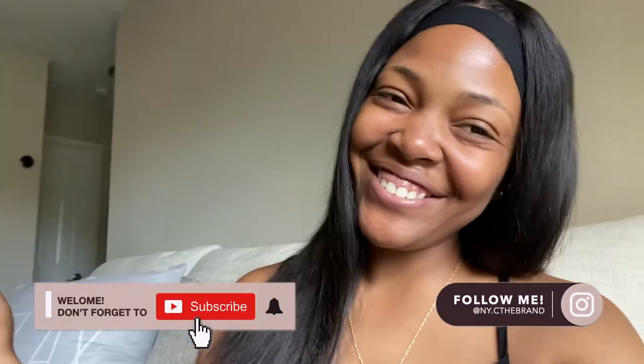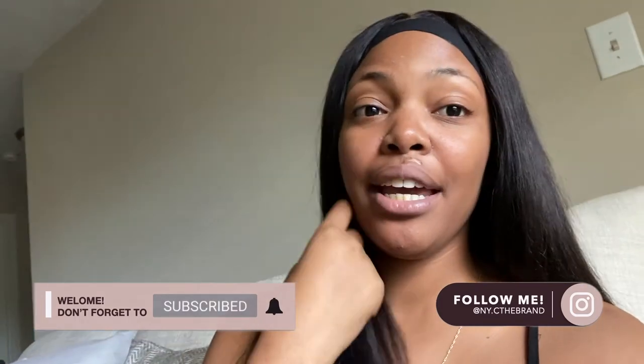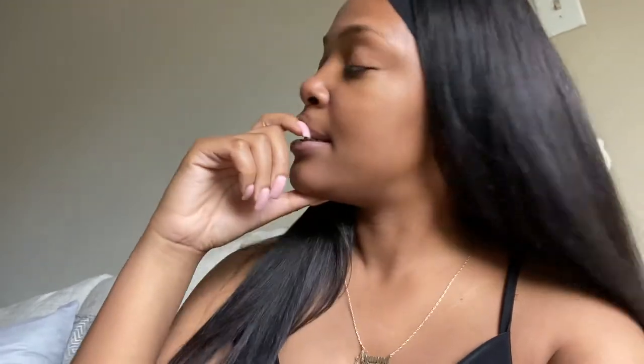Hey guys, welcome back to the channel. So I'm starting this vlog off — today's Saturday, May 8th. I got my hair done for our engagement photo shoot, like I told y'all in the last video. Our shoot is on Tuesday. I think I'm gonna wear it like this, and then I'm gonna wear this same wig for the wedding — instead of wearing it straight I'll wear it curly, to do something different. I didn't want to cut it because this hair is so long.